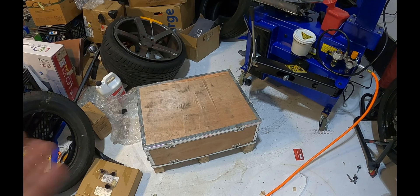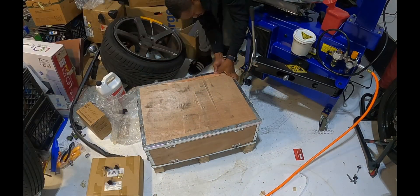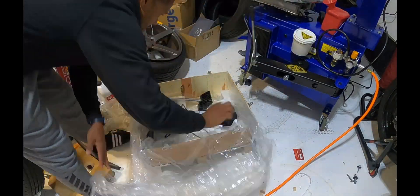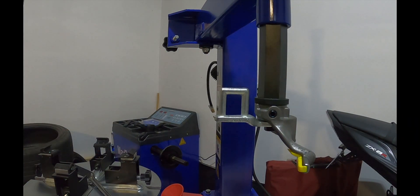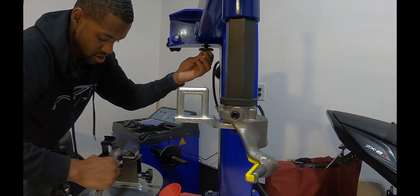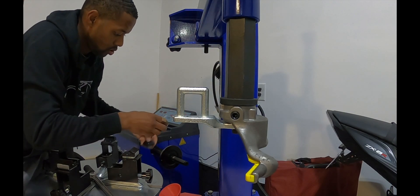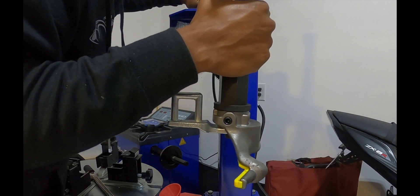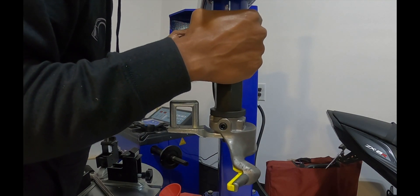So first thing we gotta do here is take off this bolt. Okay, bolt is off. All right, so we got that out.